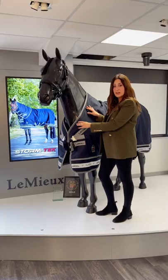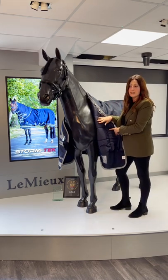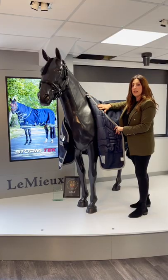Another great feature of this rug is the antibacterial lining — antibacterial, anti-static, and designed for comfort. You've also got your fastenings here, for the neck and also for the liner.